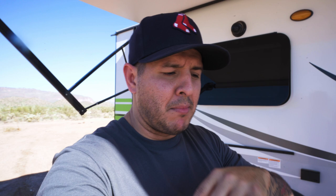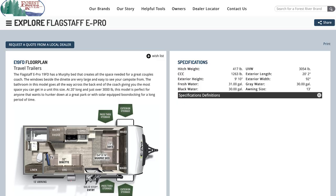We bought an RV, and after a long time of looking and debating on what we needed, we wanted something that could pull with the 4Runner. We needed something really light, but we didn't want a teardrop — we wanted something we could take a shower in, bring the cats along, but without loading down the 4Runner. We found a Flagstaff E-Pro 19 FD.